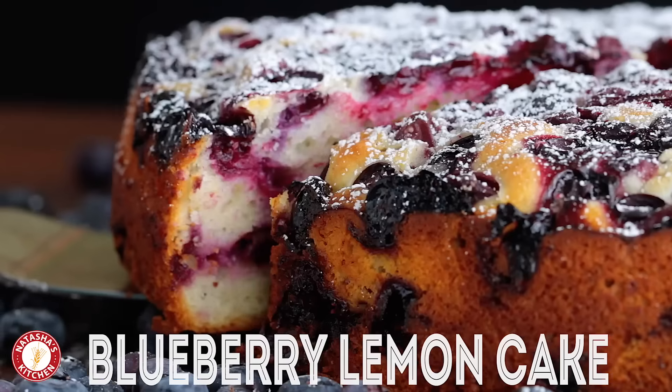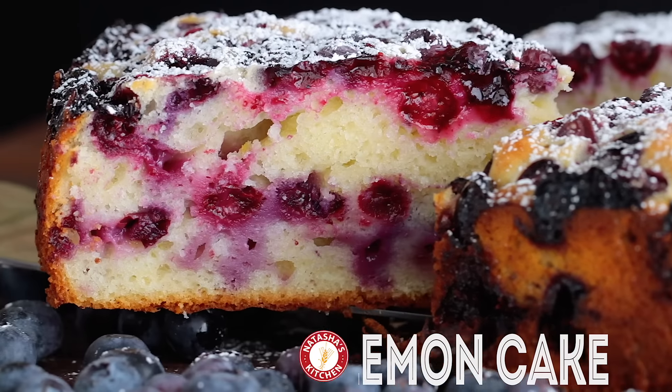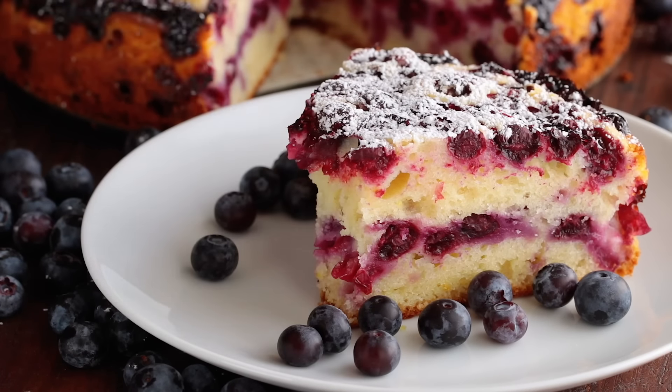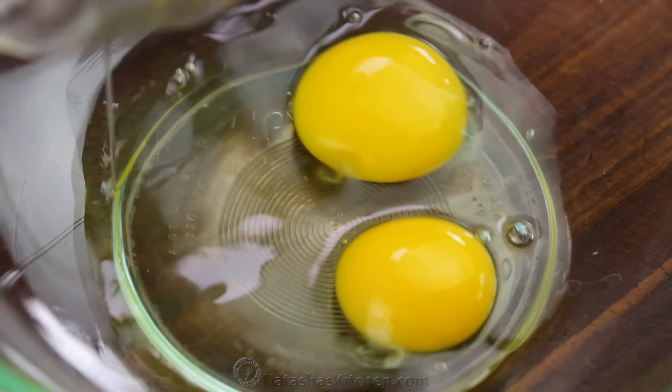Hey everyone, it's Natasha of natashaskitchen.com. We're making an easy blueberry lemon cake that's so soft and moist and loaded with blueberries. Let's get right into it.